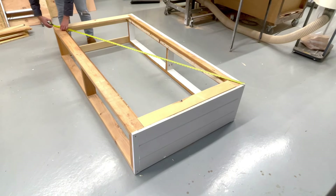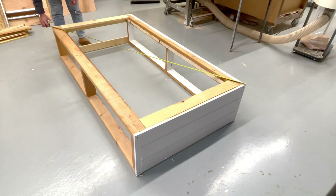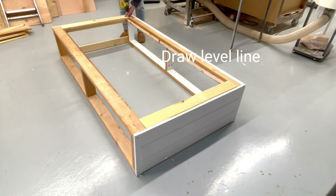Because we're doing drawers now, I'm going to make sure this bed is perfectly square. I take opposite diagonals, make sure they match, and then adjust until they do.